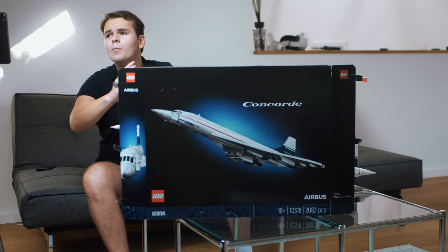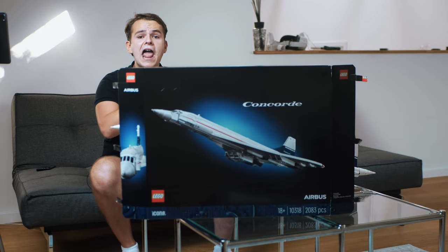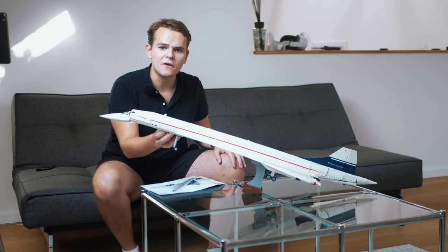But here it is — the moment we've all been waiting for. I finally finished building the LEGO Concorde. Let's reveal it now. Yes, very hyped and very loved right here.